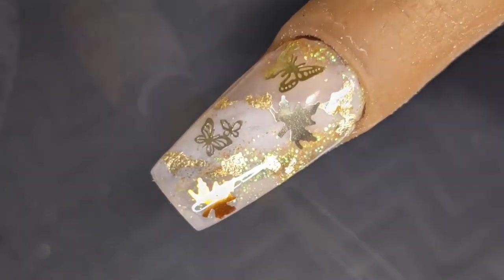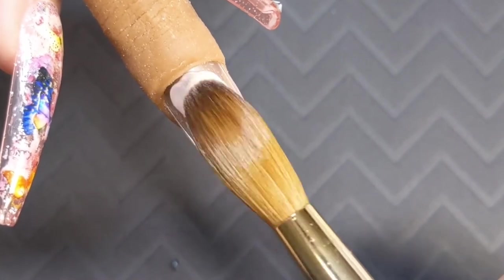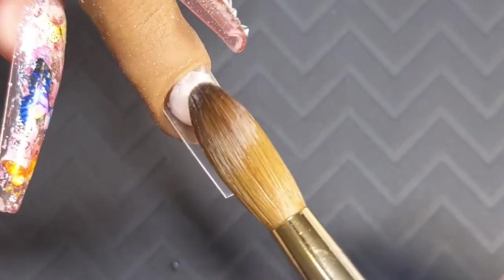What's up beauty crew and welcome back to She Does Beauty. For today's video we are going to be doing a butterfly autumn fall nail. I'm super excited so let's go ahead and get started.